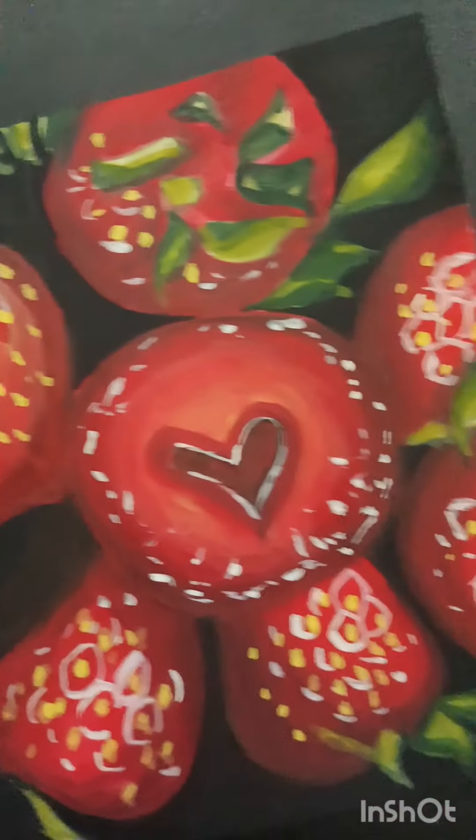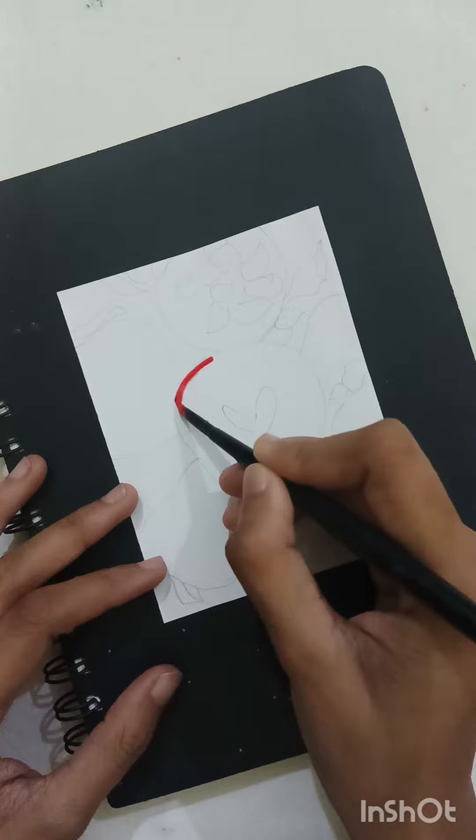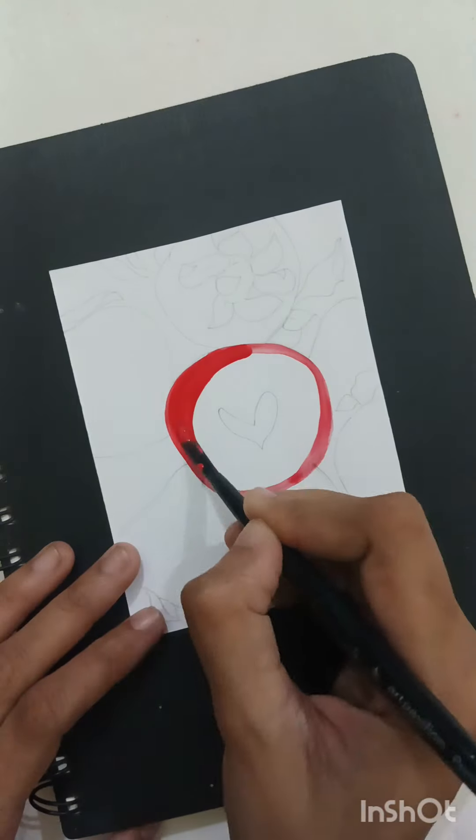Hello everyone, this is Mantasha and you all are welcome to my YouTube channel. In this video I'm going to make a cute strawberry painting.